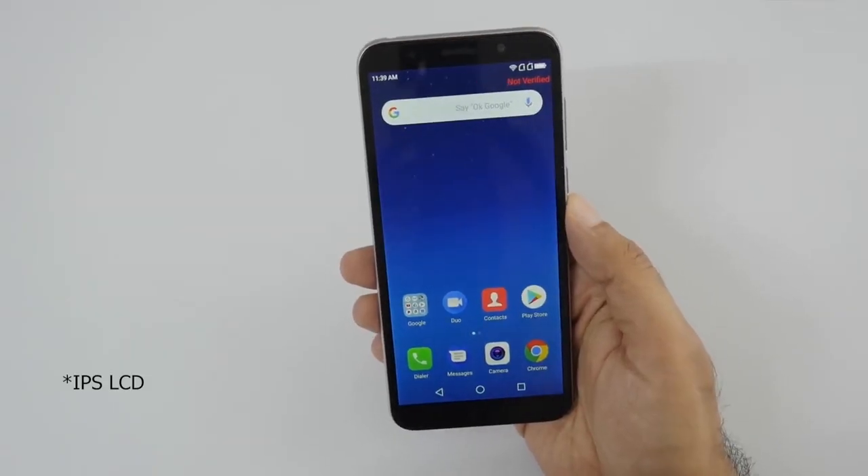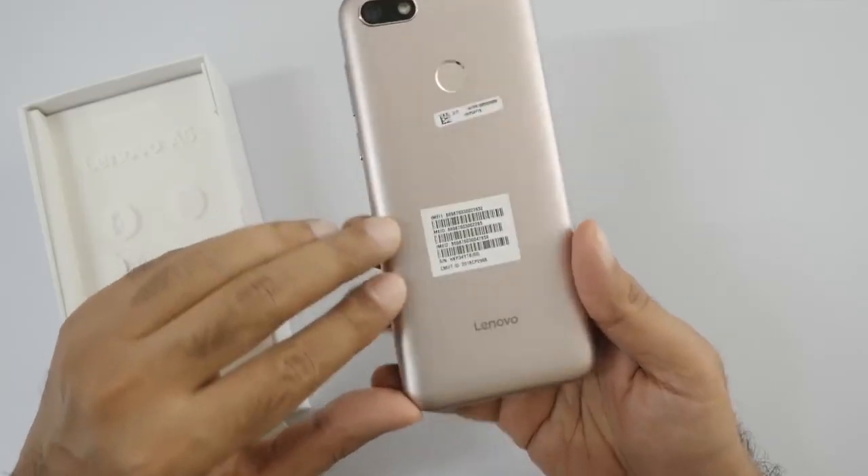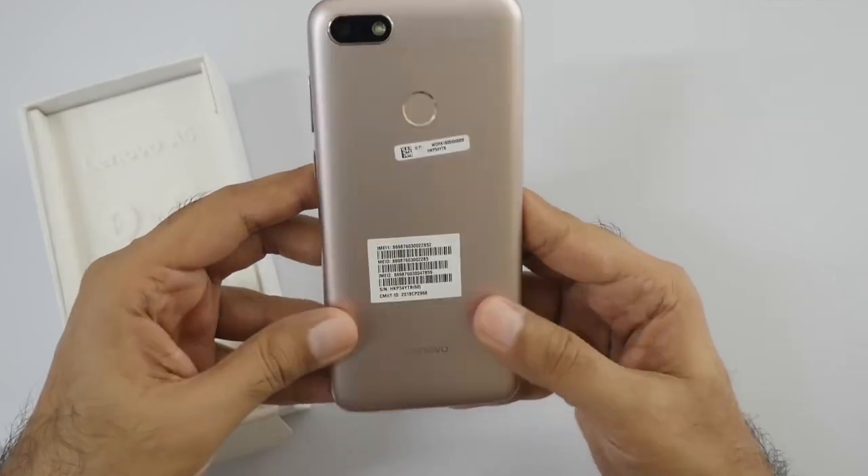This is an IPS LCD display, 5.45 inches HD Plus with full HD support. It is a good vision. This phone has a metal back, making it a durable phone. The IPS LCD display provides a good viewing angle.